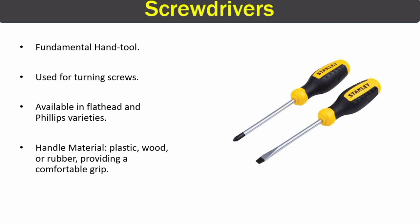The next tool is the screwdriver. Although a fundamental hand tool, it is widely used in piping for turning screws. Screwdrivers come in two forms: flat head and Phillips. Their handles are made of plastic, wood, or rubber to provide a comfortable grip.